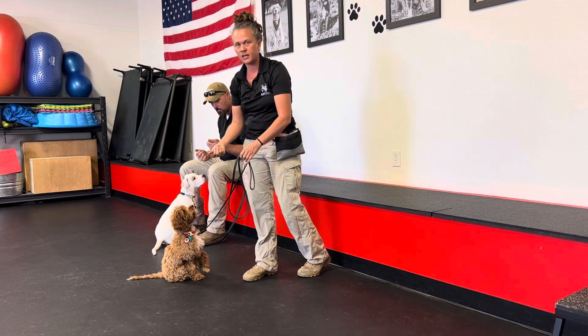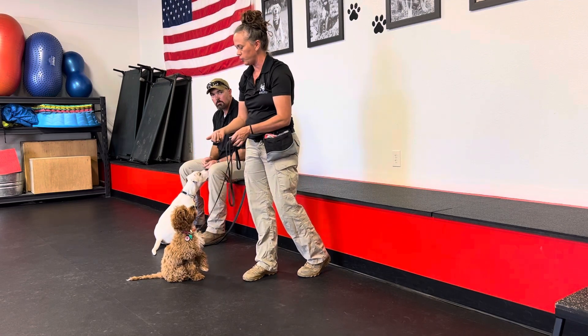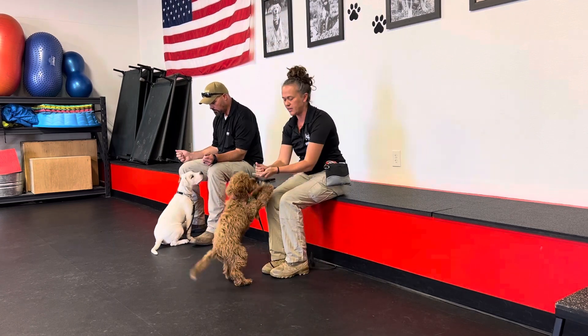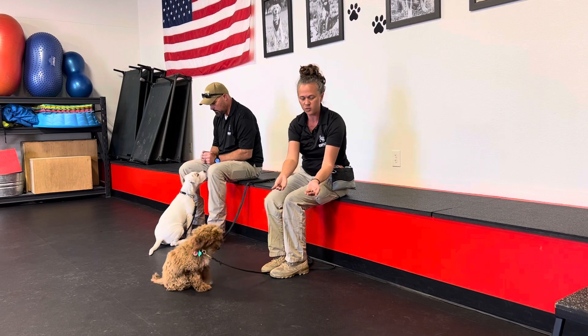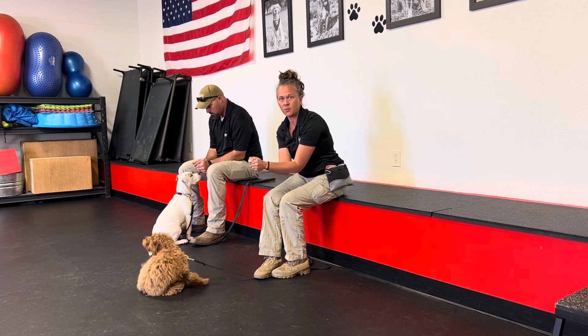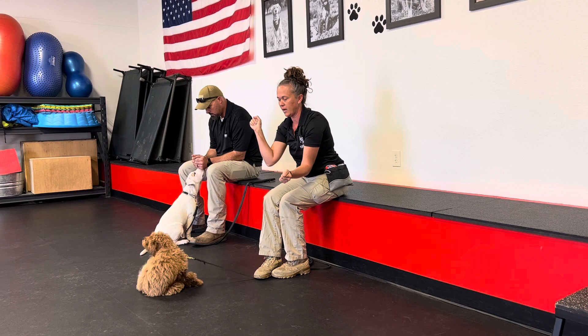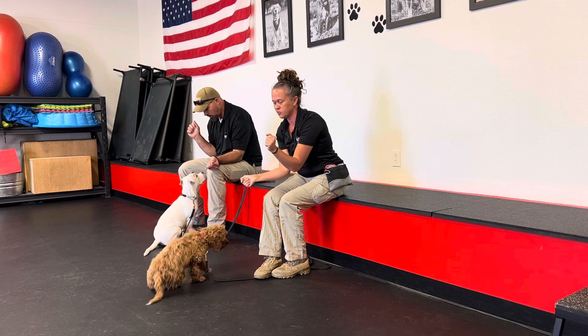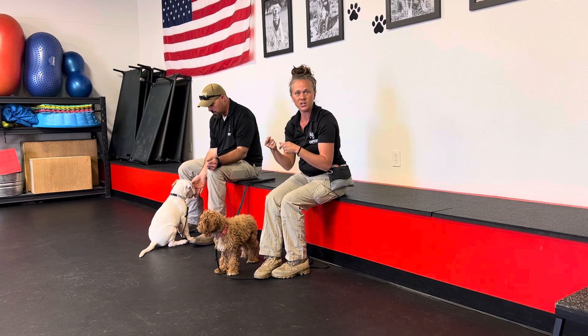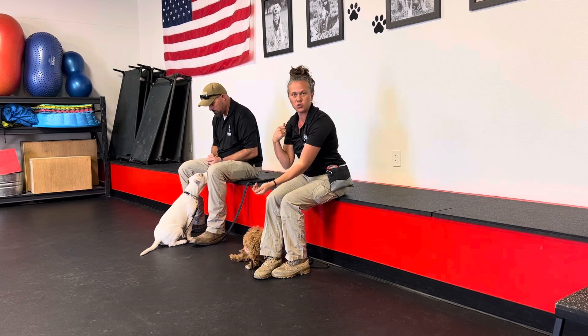This is called YMCA arms. We're having kibble or something of higher value in front of their face — stimulus in both hands — held really close to their face. We're going to act like we have T-rex arms, only going out a certain distance. The moment they offer a look to us is when we capitalize on that, put that behavior on cue, tell them 'good look,' and administer a payment.